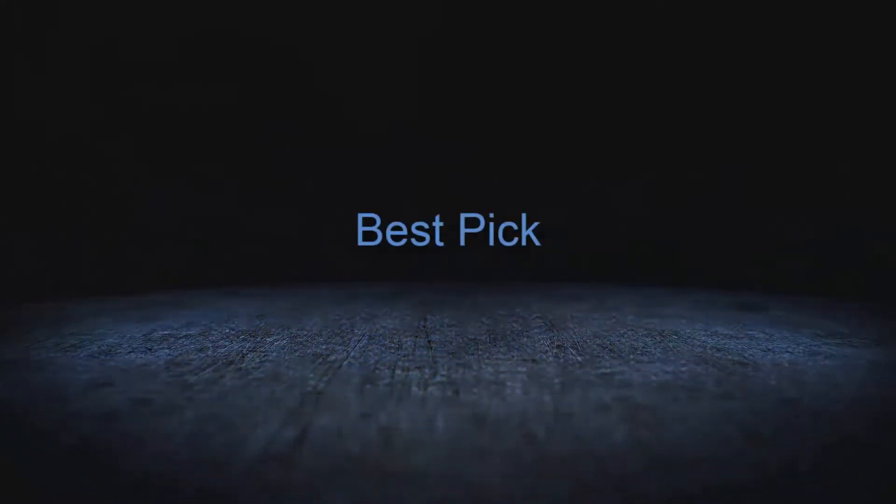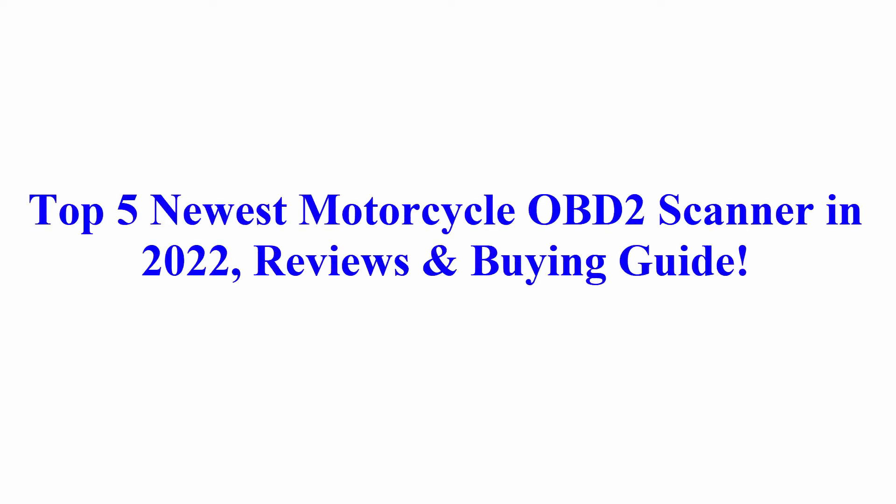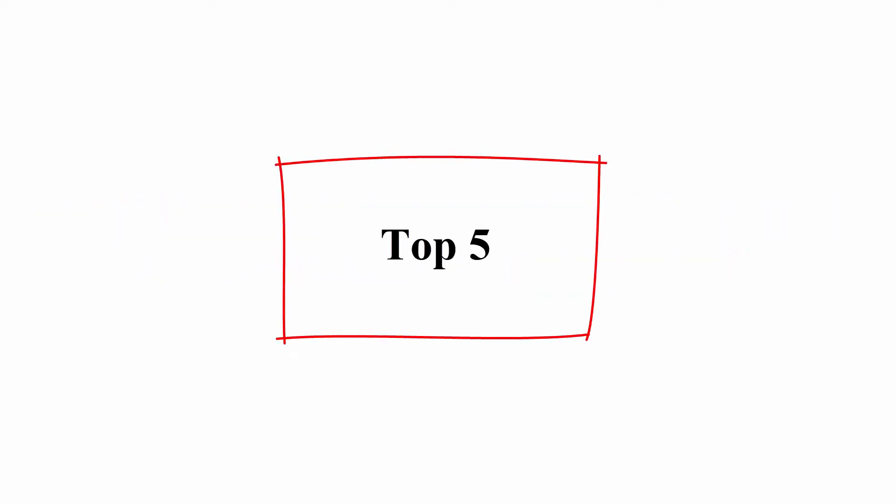Welcome to Best Pick. Top 5 Newest Motorcycle OBD2 Scanners in 2022 — Reviews and Buying Guide.